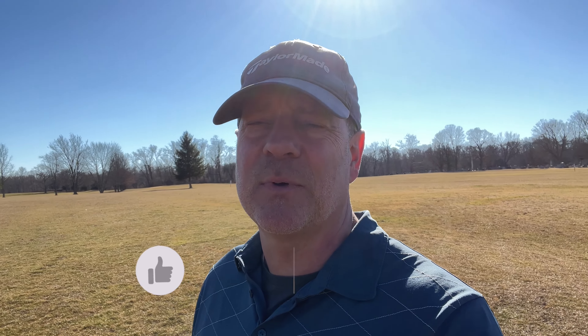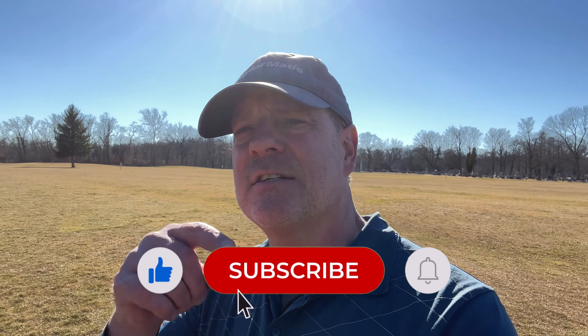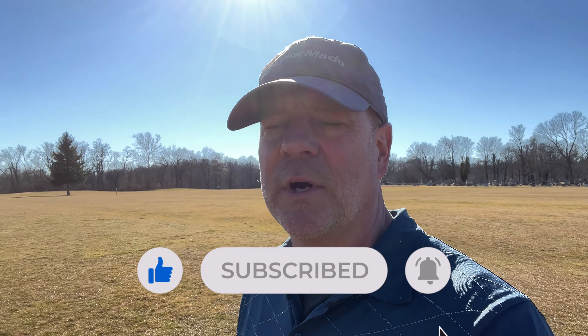As you can probably see from this video, I am not the best at this — it's actually a drill I'm working on myself. Forward shaft lean, ball-first contact: if you can use that alignment stick to help keep your hands forward, I think you'll have more consistent contact, better ball flight, and better shots overall. Hope you enjoyed this Lessons with Lemon. If you did, please like, subscribe, and comment below what you're working on in your game and what you'd like a lesson on in the next Lessons with Lemon. Cheers, have a great day.